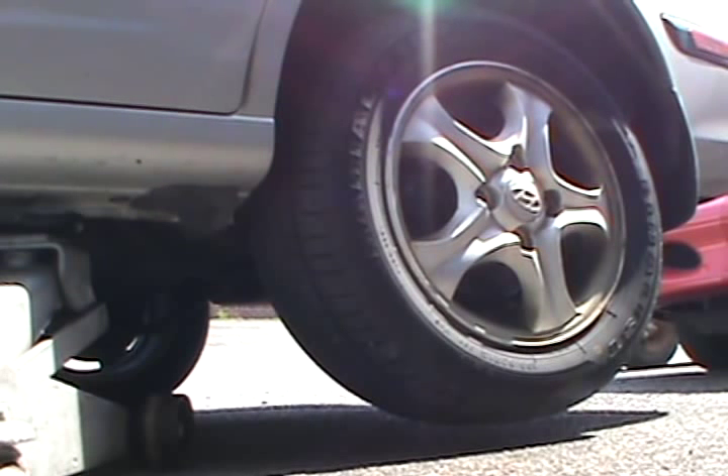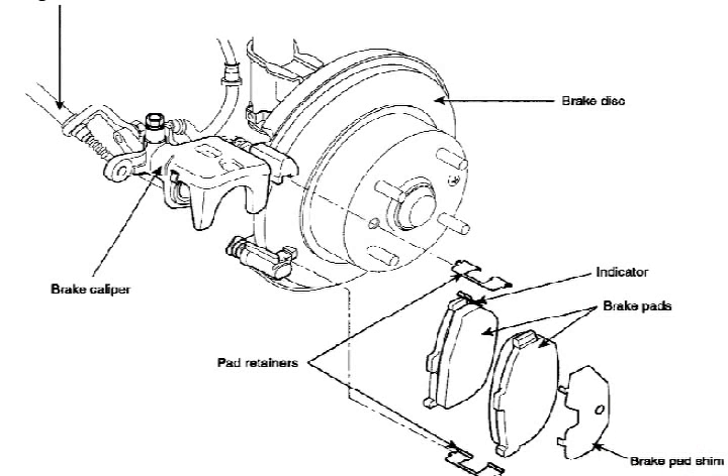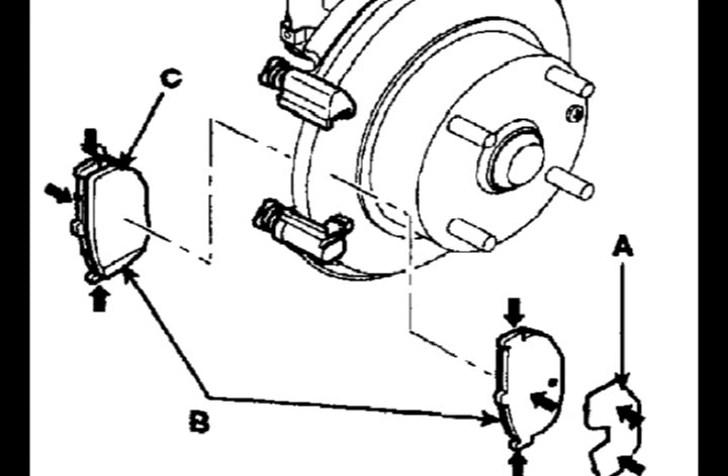Hey guys, Will Robinson here. I'm going to take a short break on that 5.7 head job. A customer came in with a 2005 Hyundai Elantra and needs brakes all the way around. I'm going to give you a quick view of the rear brakes. Sorry it's outside but both bays are tied up.